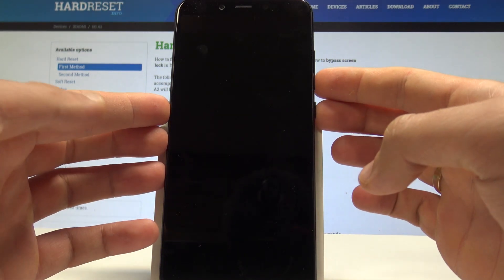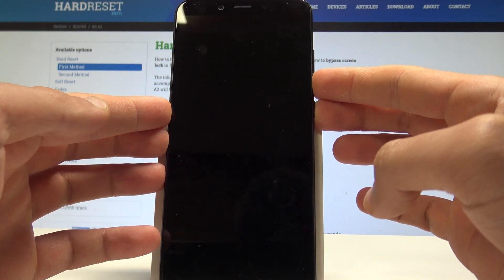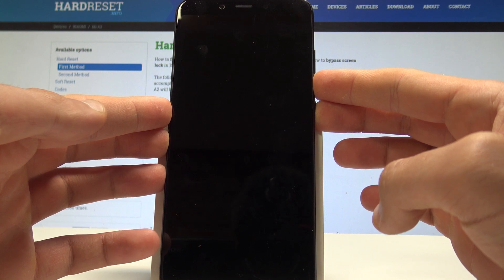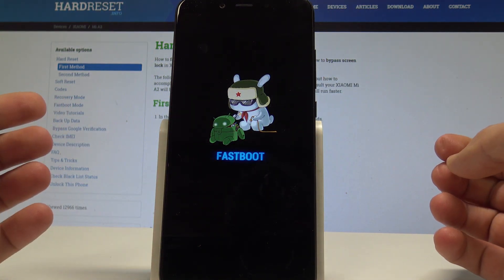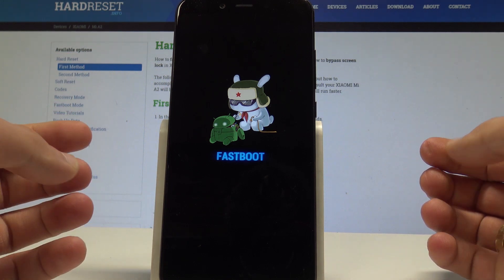Afterwards, use this combination of keys: power key and volume down. Hold down both keys together — power key and volume down — and release both keys as soon as fast boot pops up.